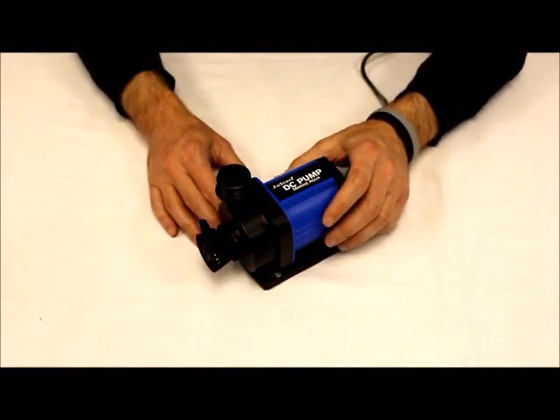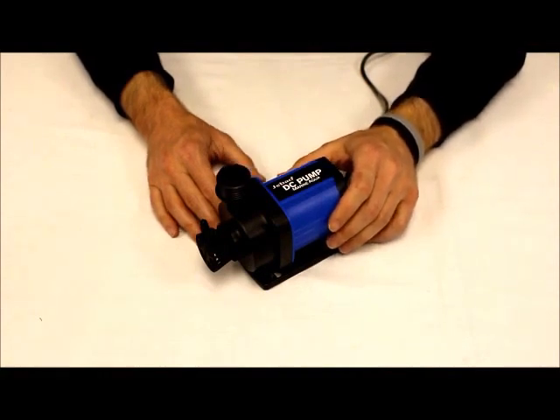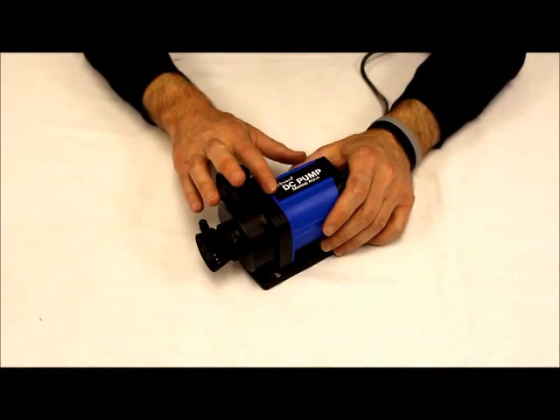Hi folks, a quick troubleshooting video for the new DC version pump for the ATI Power Cone Skimmer. This is a pump that we actually pulled off of the skimmer here recently.